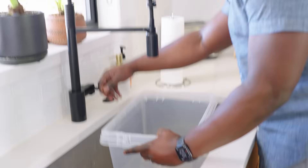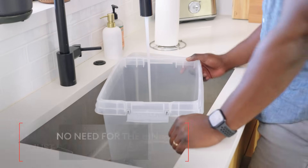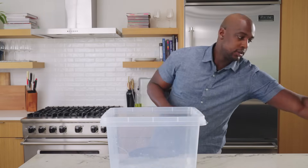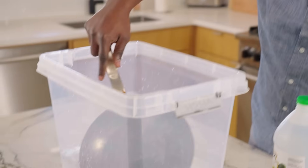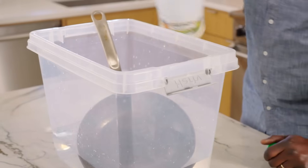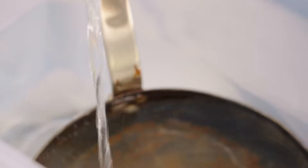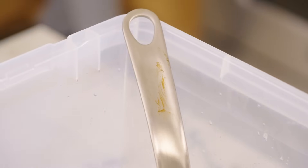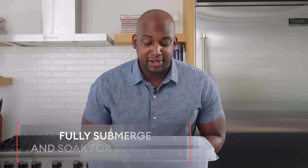We're going to get this pan submerged fully in a solution of vinegar and water. 50-50 works just fine, but truly you want to put as much vinegar as you can in. I'm using a clear bin so you can see what's happening, but if you have a sink at home, go ahead and use that — it works just fine. I just have distilled white vinegar, but any kind of table vinegar will work. You'll notice I'm not covering the handle — the handle is stainless steel, so I don't have to worry about rust on it. I'll just take a little bit of vinegar when I clean it. In 30 minutes I'm going to come back and check this out.